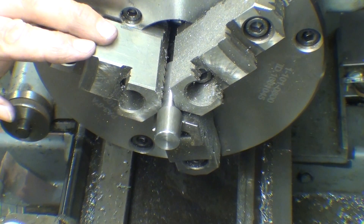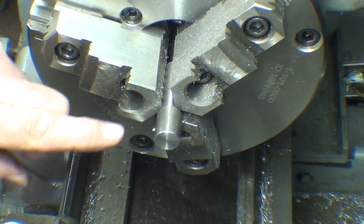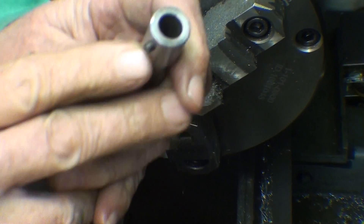This is a very accurate chuck, so I'm almost treating it as if it's a collet. The next step — and I put a nice chamfer on this end as well — is to drill a hole.